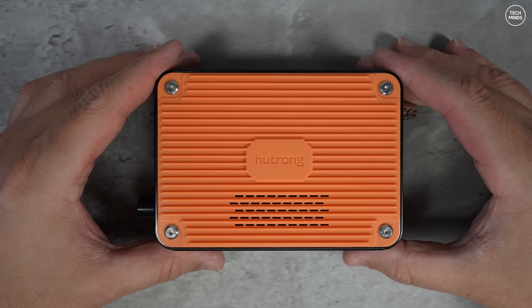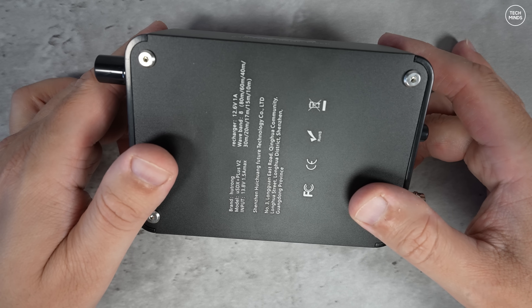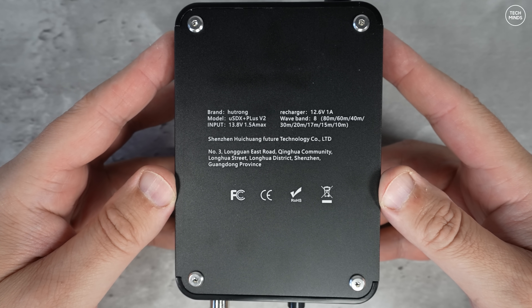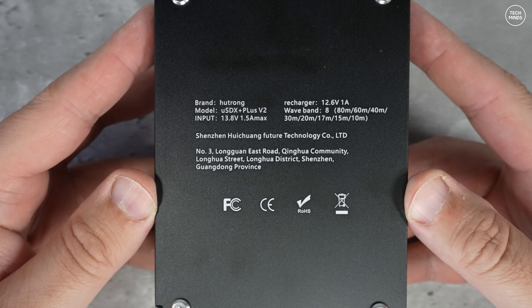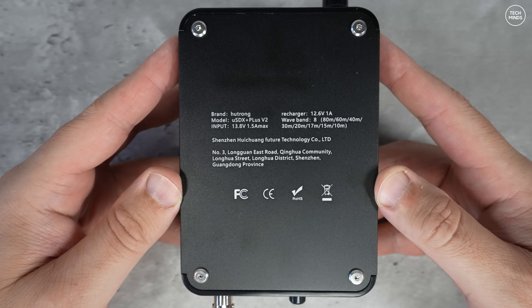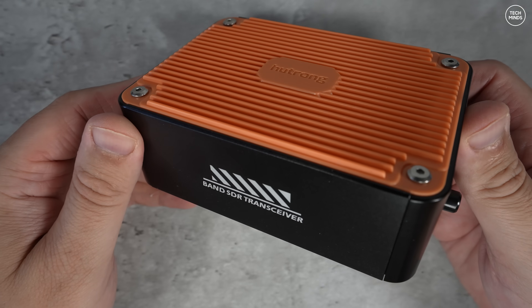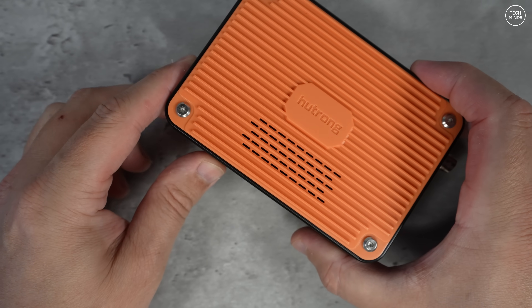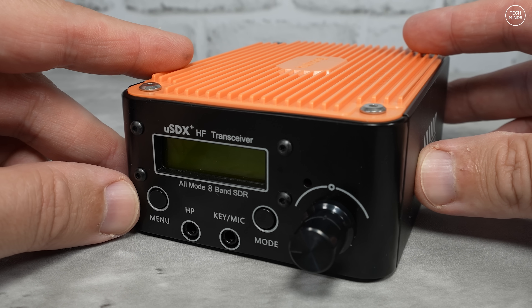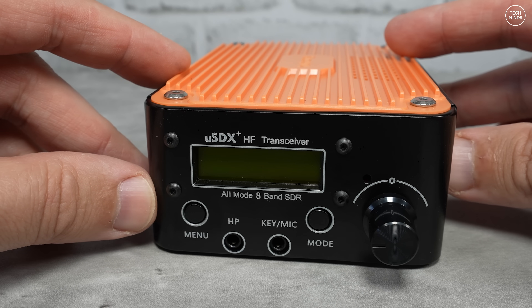The radio itself has a bright orange top. The grill area I originally thought was just for cooling, but there's actually a speaker underneath — so if you don't have a speaker mic plugged in, audio plays through there. The build quality on the casing is actually very well made; it reminds me of an Apple Mac Mini but with a plastic top. The front comprises a menu button, an LCD, a headphone socket, a keystroke mic socket, a mode button, and a multi-function rotary encoder.